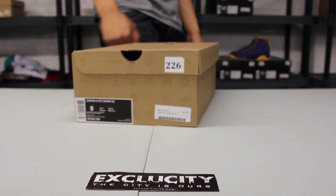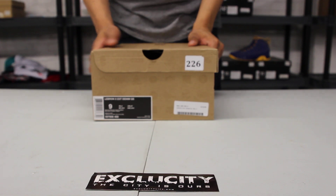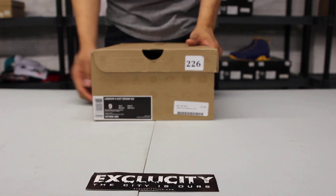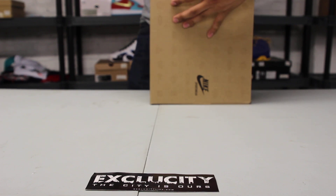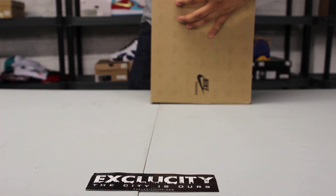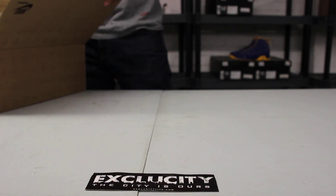What up y'all, it's X-Pacity coming to you with a special unboxing video. We got the LeBron 10 Extension Denim Quickstrike. A lot of people have seen these online and I just want to read you guys the official colorway — it's mid-navy, hazelnut, and fireberry as well.